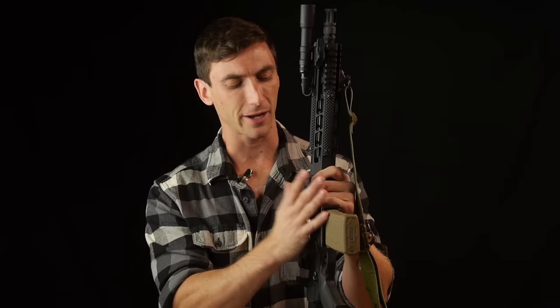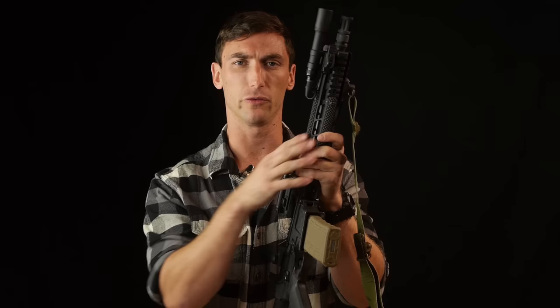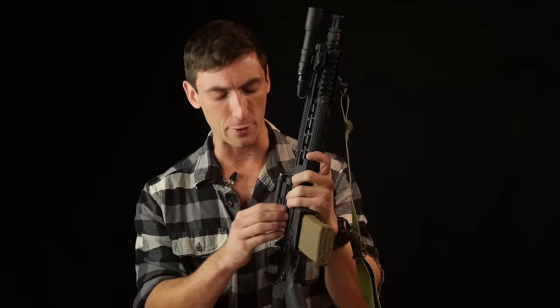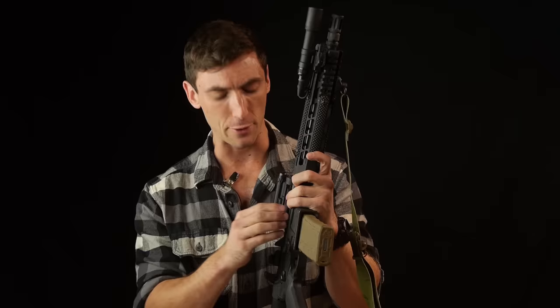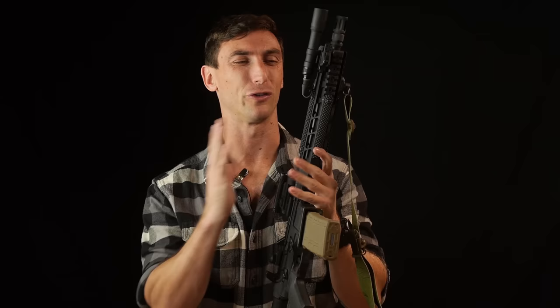You're not going to be sad getting this upper or the entire rifle. If you buy the entire rifle, they have a great lower receiver as well. I just have a Radian lower on this one, which is also excellent. Find what's going to work for you and what works in your budget. These aren't too expensive — definitely more expensive than something like a BCM, but you get some really cool features along with that. Do your research. I can't be your final decision — I'm kind of your gateway drug into researching this rifle.